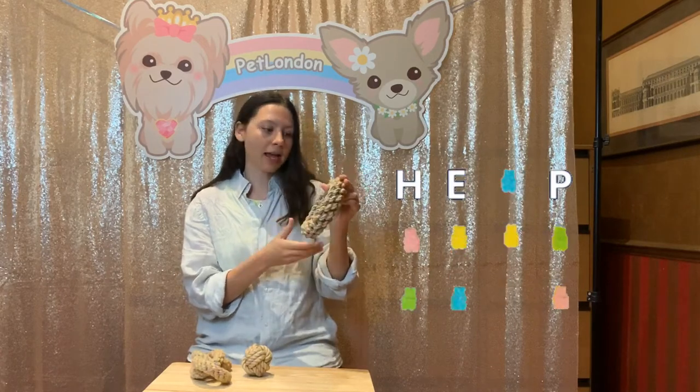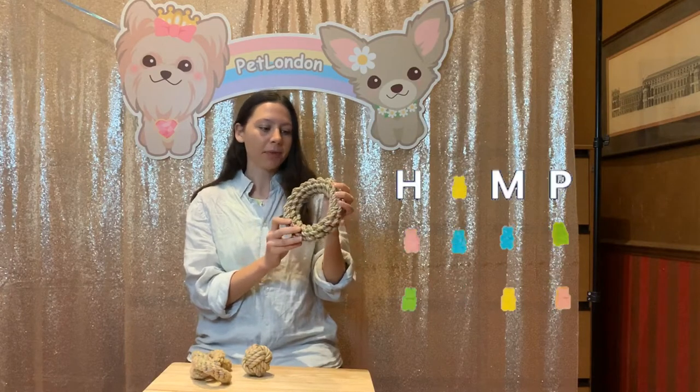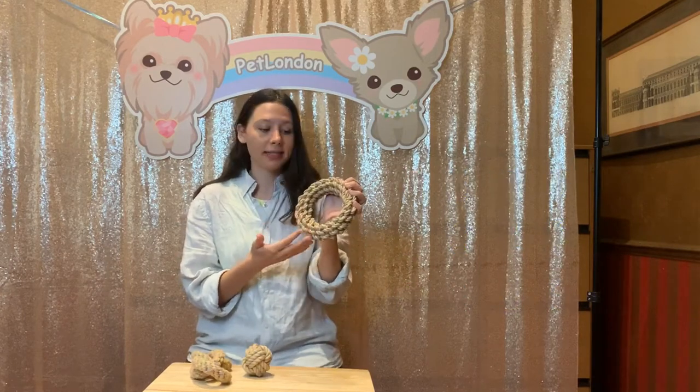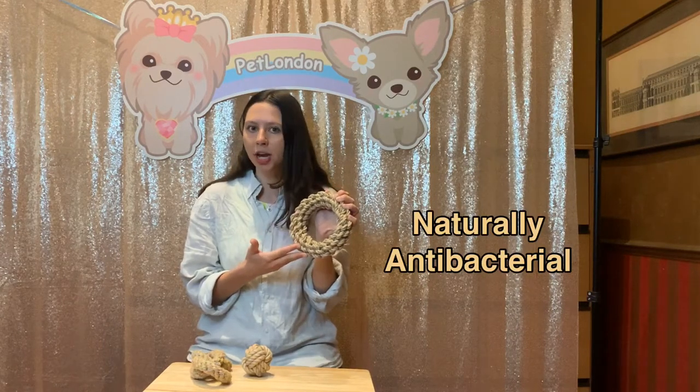So these make a great alternative from plastic chew toys. Hemp can be grown without the use of pesticides and weed killers, so it's really environmentally friendly. Hemp is also naturally antibacterial and antimicrobial, and they're also hypoallergenic, so there are so many great benefits to it.